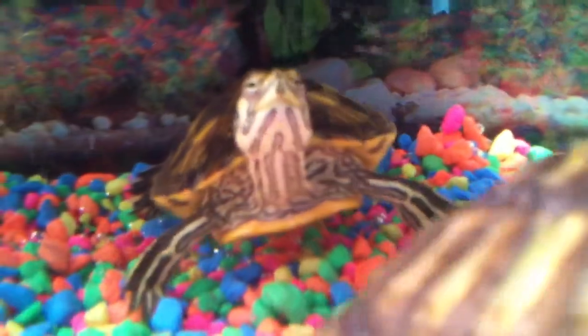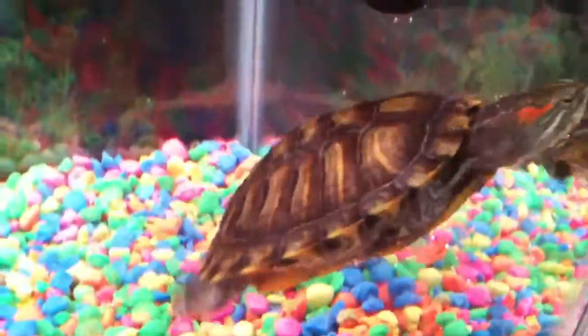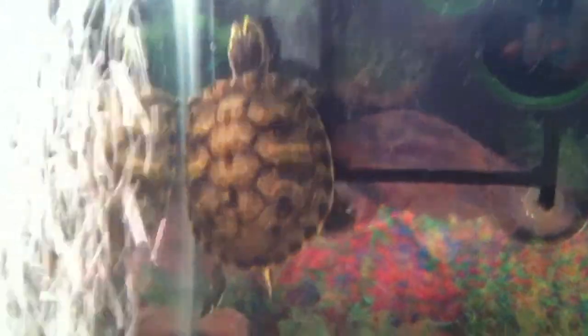That's my turtle right there. His name is Tuck. This one's named Rocky. And that one's named Picker.